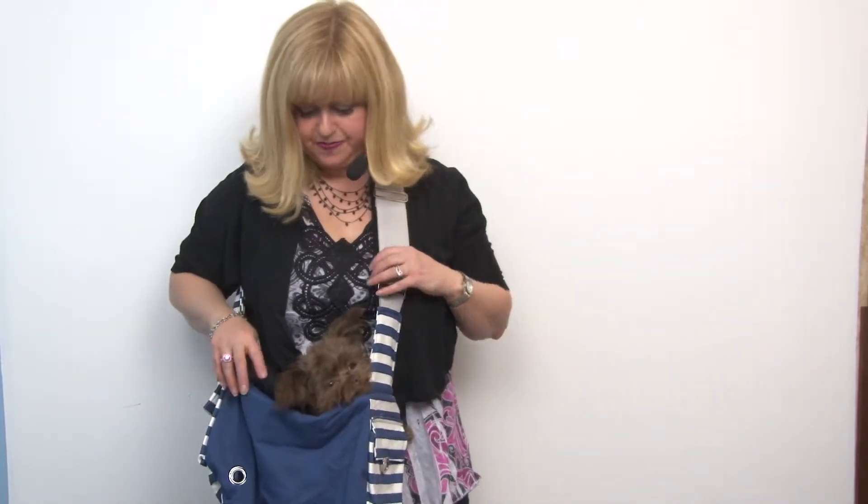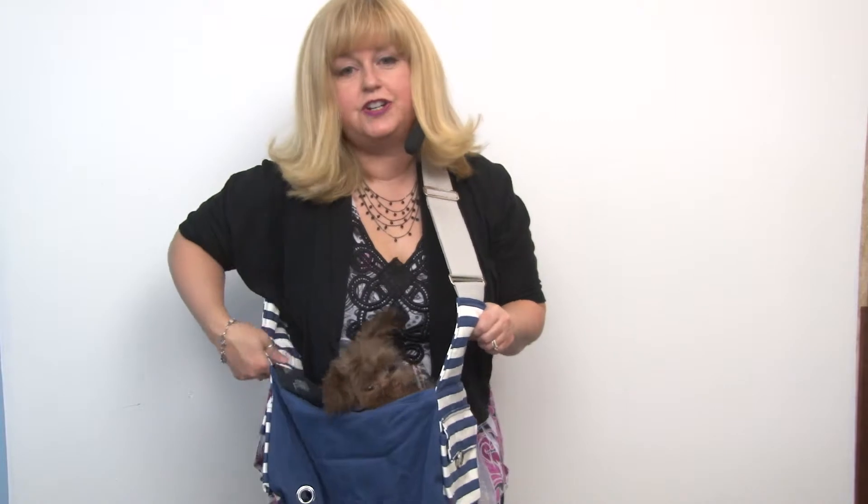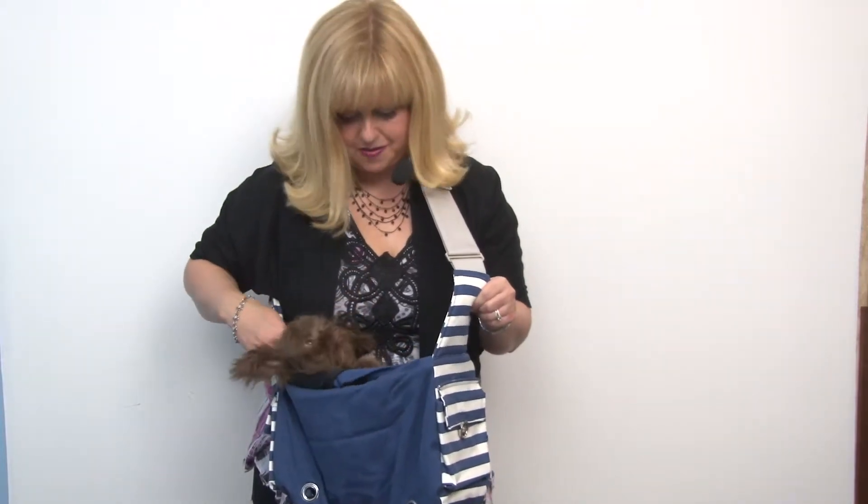It has a nice wide strap that you can wear crosswise so that it's easy on your back, and it's adjustable. It also features a tether so you can make sure your dog can't jump out.